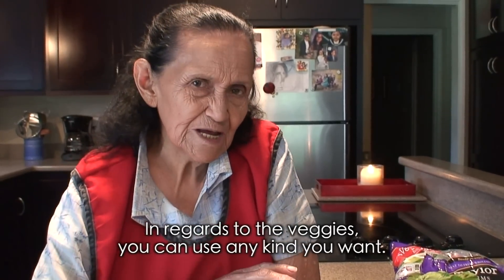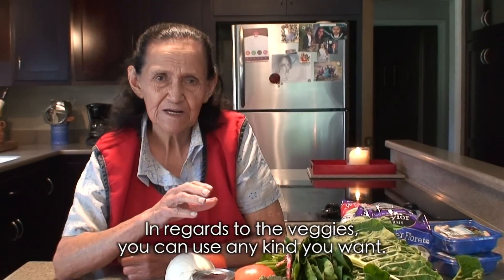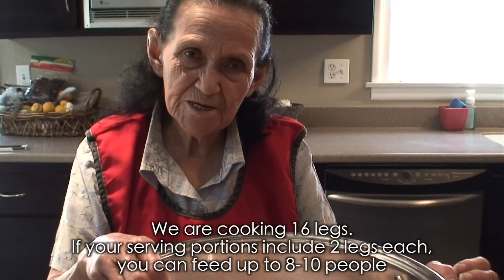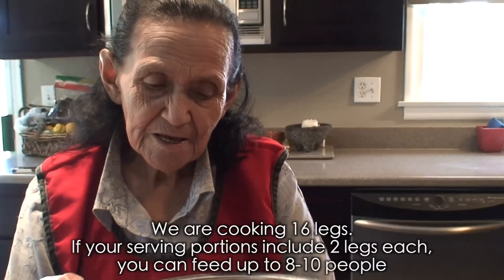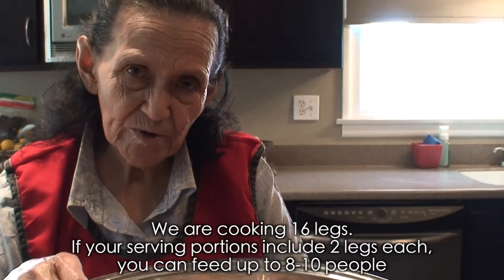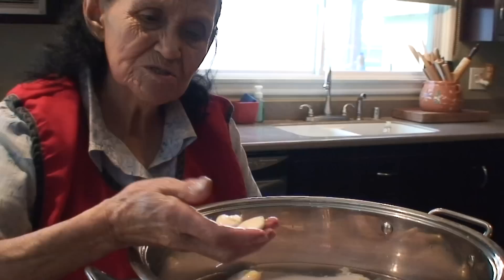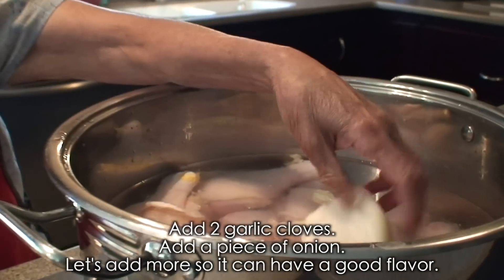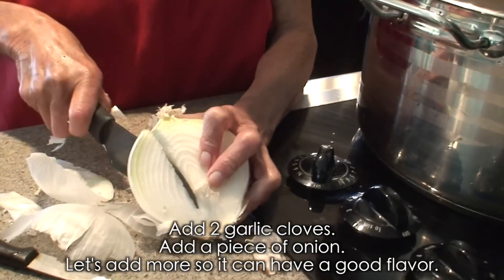And there are the vegetables. You can also add any vegetables you like to the chicken. Here I put the chicken on to cook — we put 16 drumsticks on to cook. If you serve two pieces each, it's enough for about eight to ten people. Two cloves of garlic, a piece of onion, and if you want, add another little piece for a good broth.